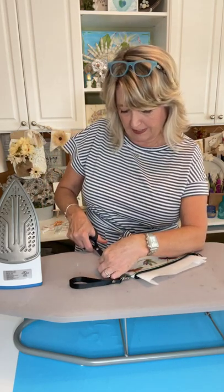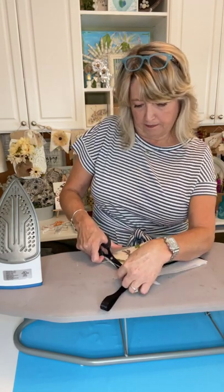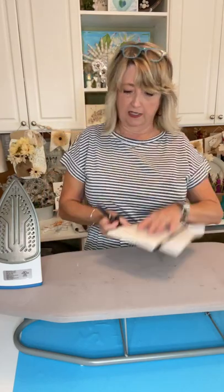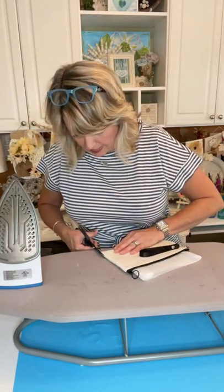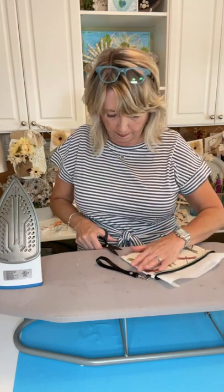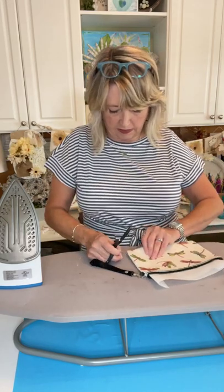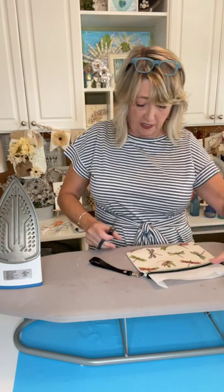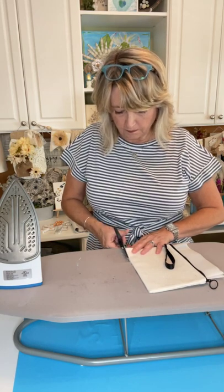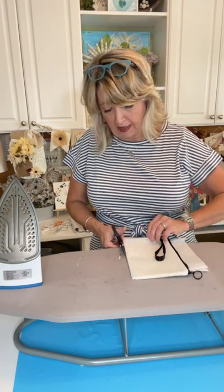I'm making this little tote bag for myself — I'm about to go on a fun trip. They're calling it a celebration, like a convention for Magnolia Design Company, and I'm excited about it. So I'm making this little pouch to go inside the bag I just showed you. The tote bag came from Hobby Lobby.